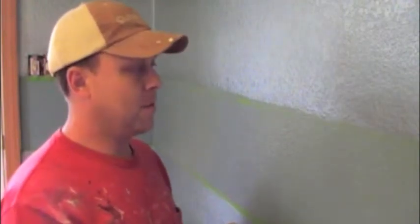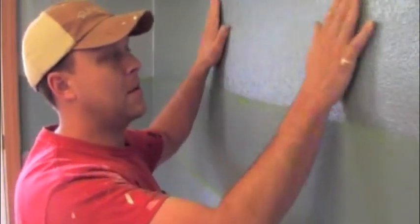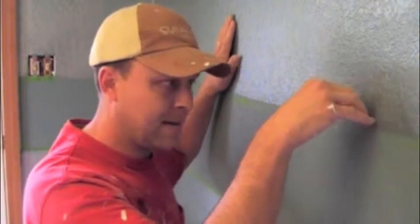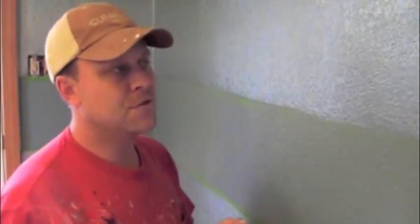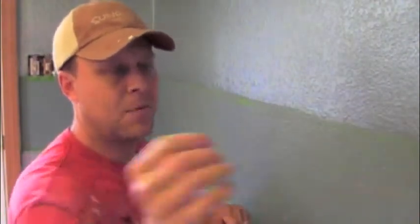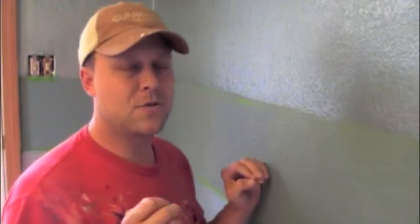Now we're back. To recap: I put the base color on this area, making sure the paint snuck underneath the tape. After that dries for two hours, you can use any color you want in the middle, then let that dry. I would remove the tape within the hour rather than letting it dry completely — because if you let it dry, sometimes it puts a little skin on it, and when you pull the tape it pulls the paint off. It's almost perfect to let it dry for about an hour.